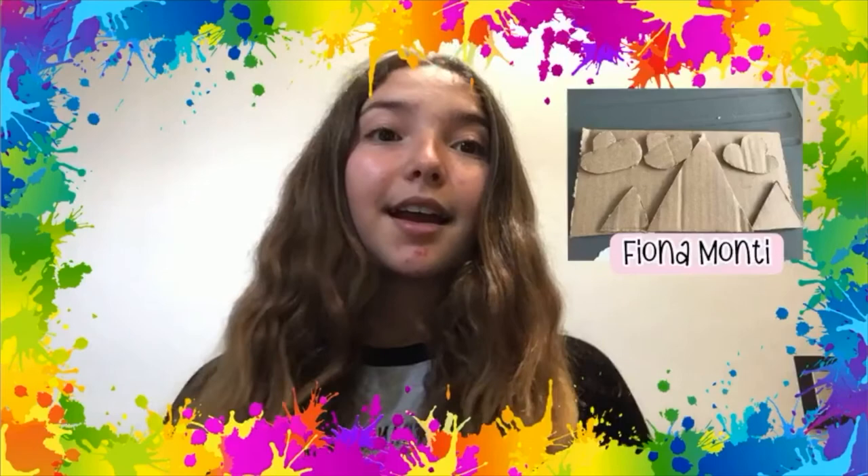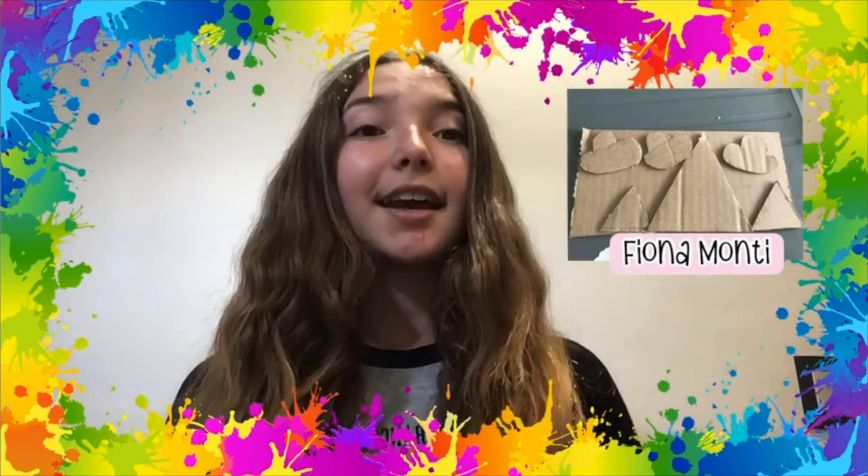Hi, my name is Fernanda and this is my project. It's inspired by mountains. It has over six layers, and I think this was a really fun experience.